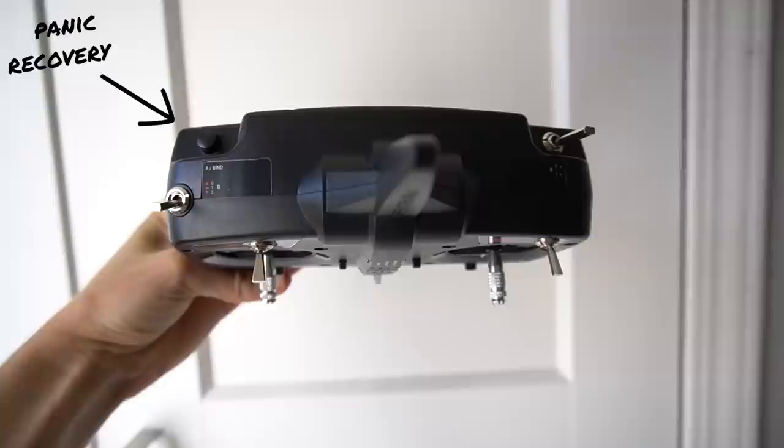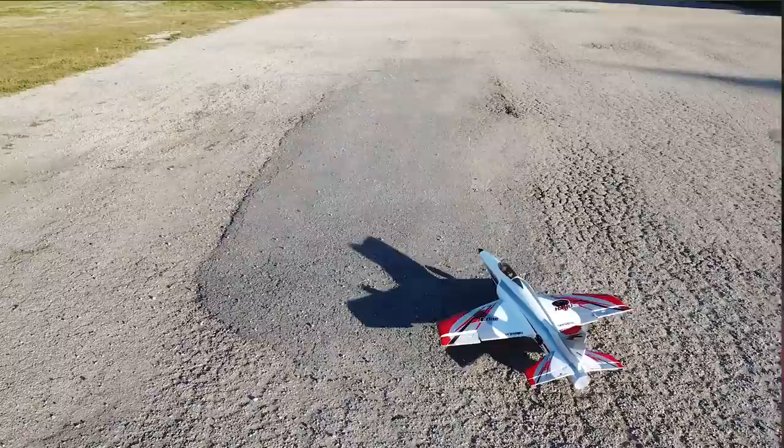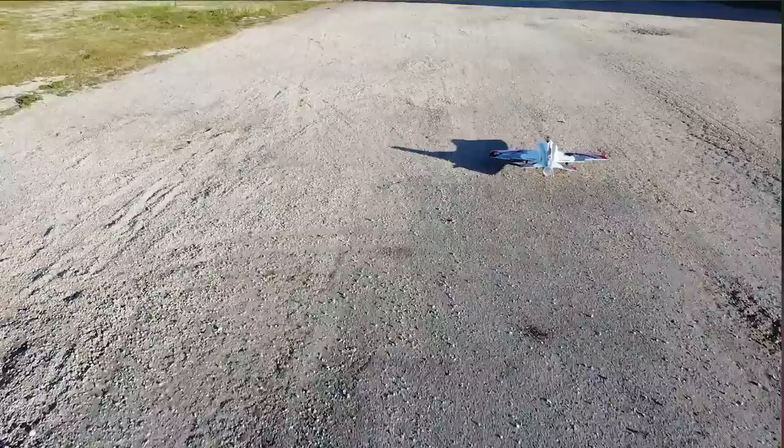It also has tricycle landing gear with big tires, so it's going to be nice and maneuverable on the runway and a little bit forgiving if you have some harder landings. It can also take off on dirt or grass. The runway that I fly at is notoriously bumpy, so hopefully it'll do just fine there.